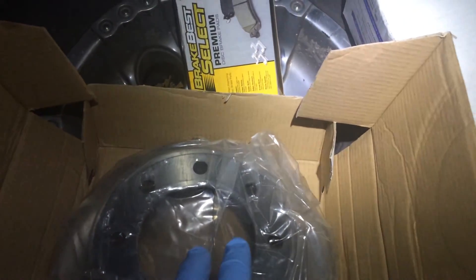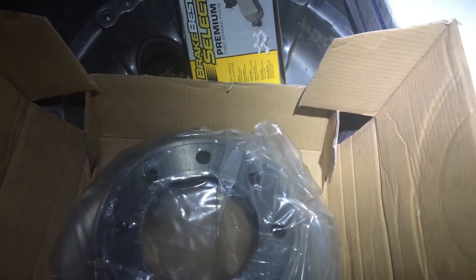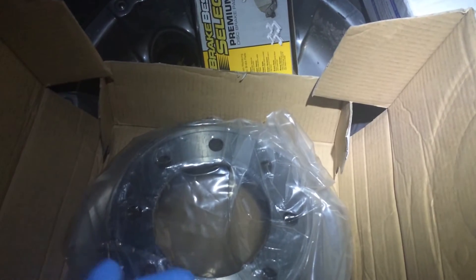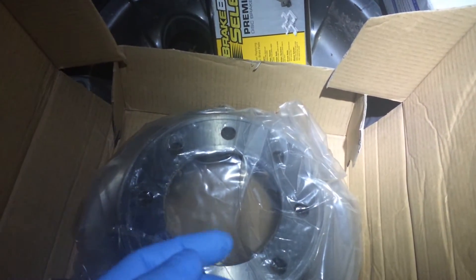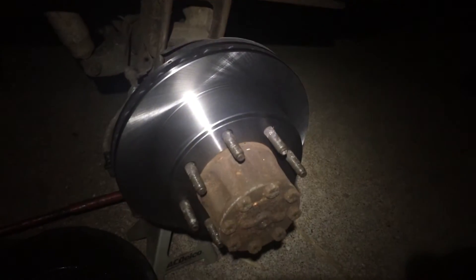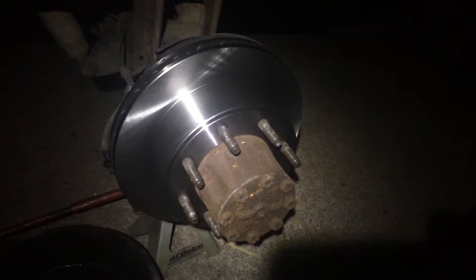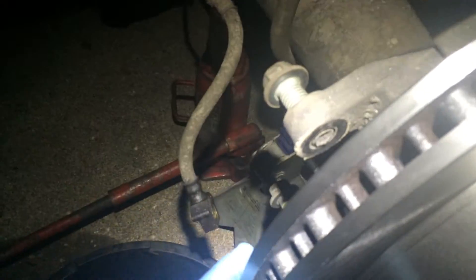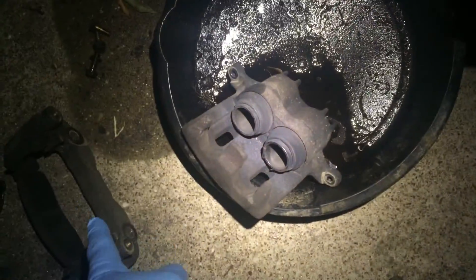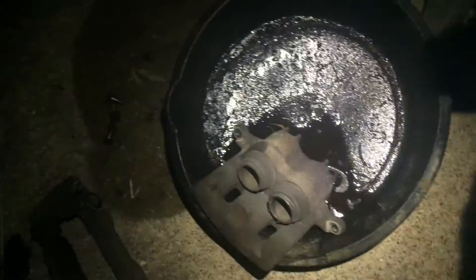I'm gonna get this rotor thrown on there. I had to show it off because it's just so freaking pretty. The rotor just slides on over your studs, and then these two bolts in the back - I'll get my bracket put on there to hold the rotor in place, and then the caliper.